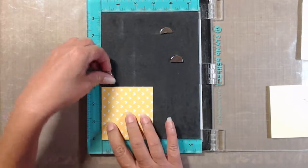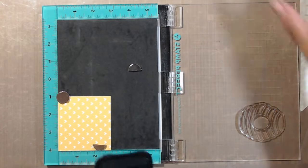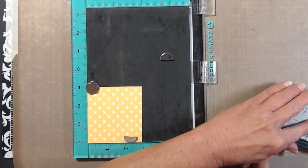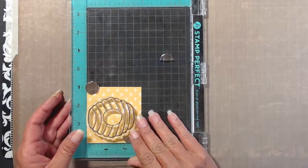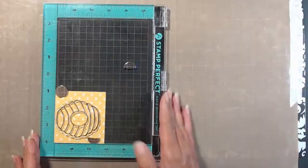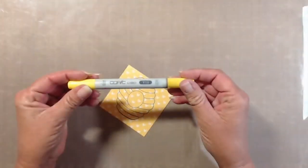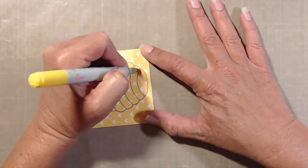Next I stamped the beehive using Tuxedo Black Memento ink onto a piece of patterned cardstock. I thought it would be cute to have little hearts all over the front of that little beehive. Once I had it stamped I used a Copic marker Y15 and did some bare minimum shading.